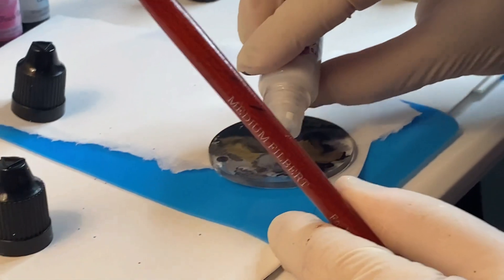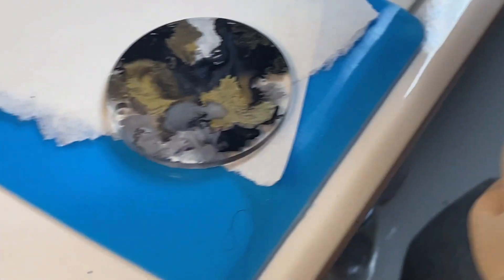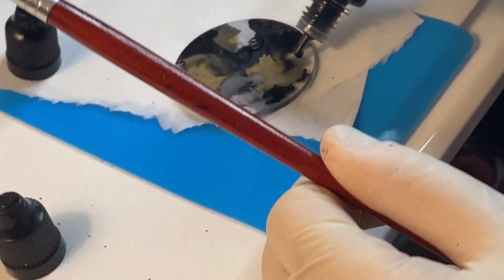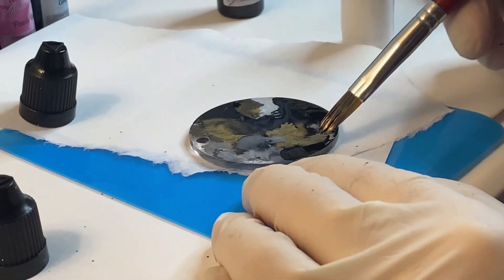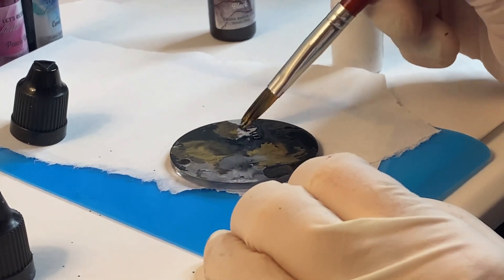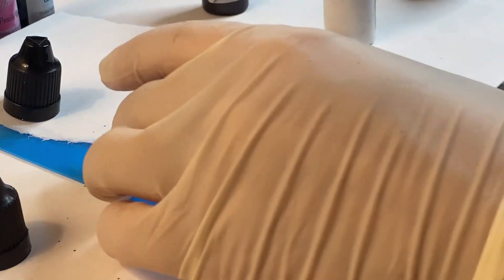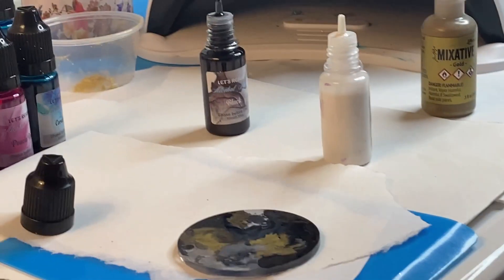Maybe a little more white here. Sometimes you'll be able to see through what you're making, and I'm fine with that, but I do try to cover up all the areas that I can if possible. Sorry, we had a technical difficulty there. I do try to cover up all of the areas if I can though — kind of like the way that's looking here. And then I'm going to let that dry for a minute — we'll be right back.